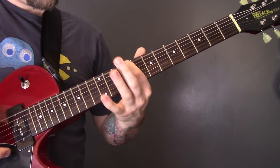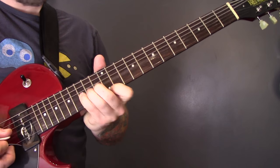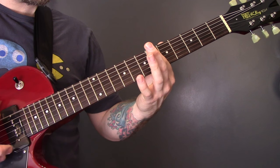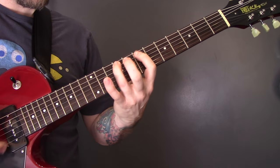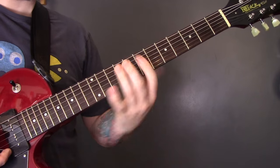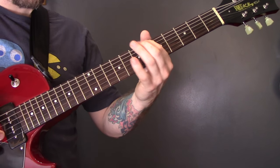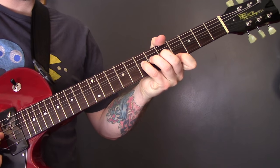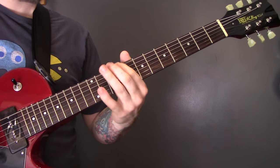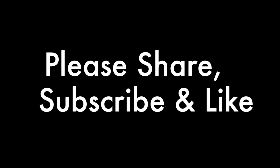So again we've got 9, 7, 6 — unison bend, unison bend — 9, 7, 6, 5, that little lick which may be slightly wrong but it sounds about right, and that's the end of the song. Thank you.